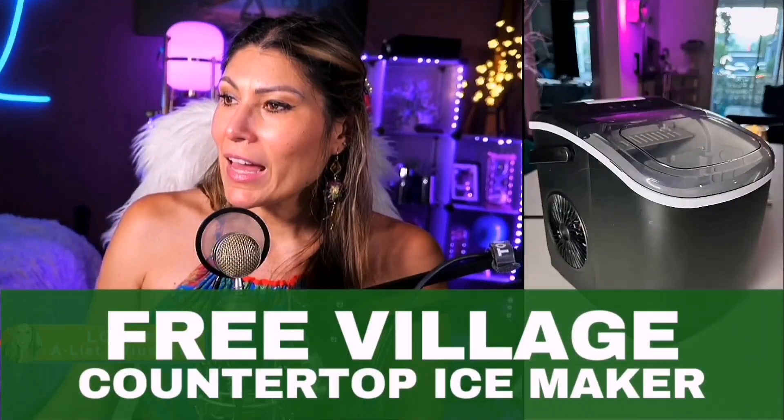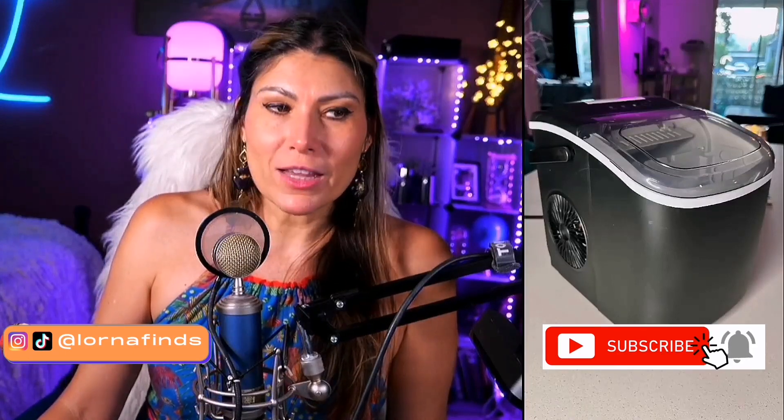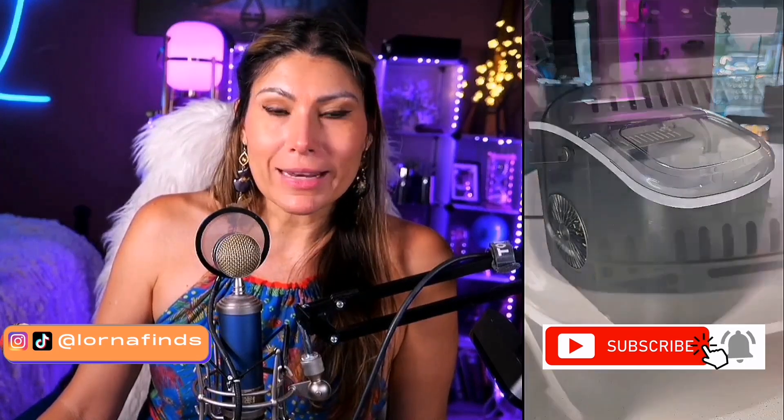This is the countertop ice maker by Free Village. This can do nine bullet ices in six minutes and produce up to 26.5 pounds of ice every 24 hours. It comes with a self-cleaning system, ice bags, and a nice scoop. You can use it when you have a party and a lot of people coming over and need a lot of cold drinks.